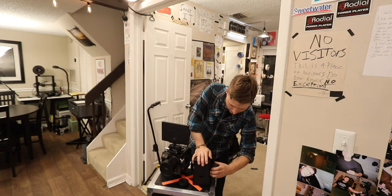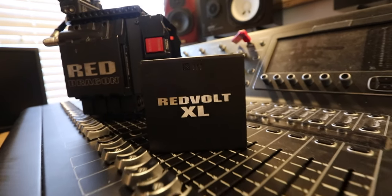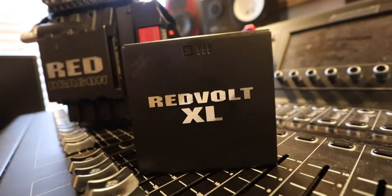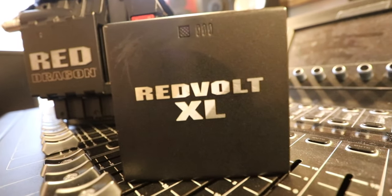Now I'm going to get my big RED Volt XL battery. This is about 90 minutes of charge. I have more than two but I just have two of them here.